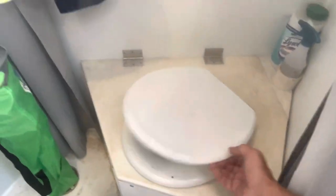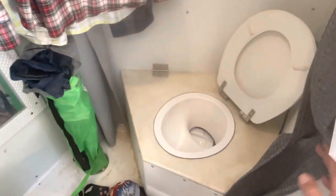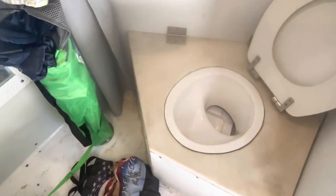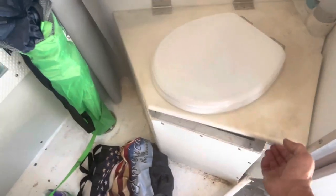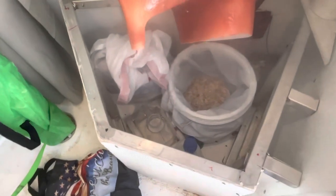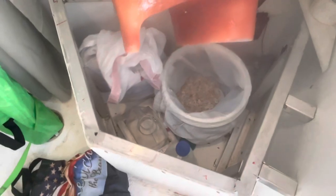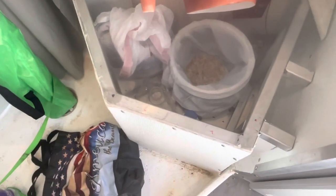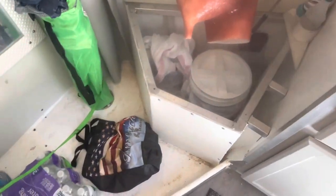Here we've got our composting toilet with the really awesome urine diverter. Everything in here is super duper clean because we haven't used it in a week — we've been staying at a campsite. Basically, you have a tub with some sawdust in it. Number two goes in the back, number one goes in the little bucket. When you're done, you put another handful of sawdust on there, put the lid on it, and it works like a charm. Flawless.